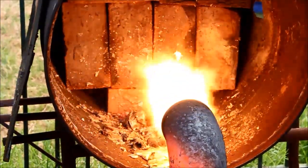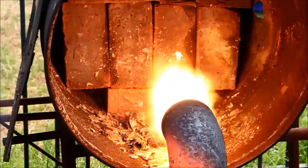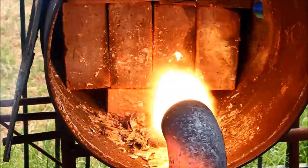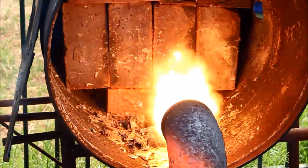There we go — stop the clock, she's gone. I was estimating about four minutes and I think that'll come pretty close. I'll throttle it back and let's have a look at what's left.